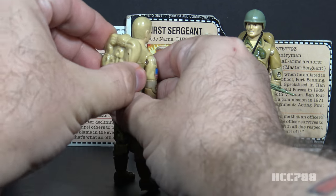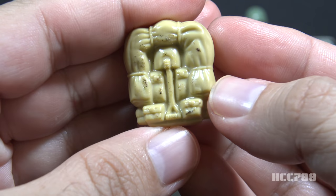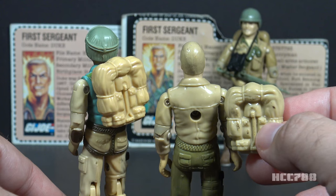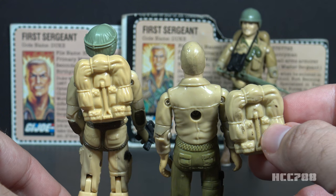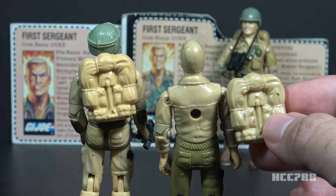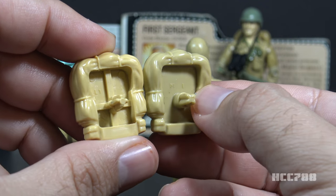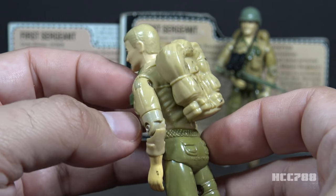Now let's turn to Duke's backpack. This backpack is in a light tan color with some nice details — a bedroll, an entrenching tool, and some pouches. It's a copy of the backpack first included with 1983 Airborne in almost the same color. The problem with color matching is that both figures and backpacks have a tendency to discolor over time. There is a molding difference: the Airborne backpack has crossed support ribs on the inside and the Duke backpack does not.